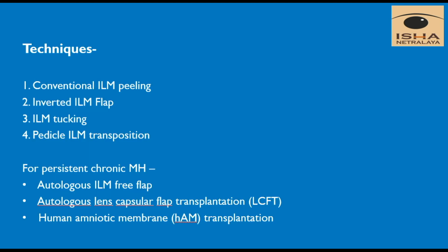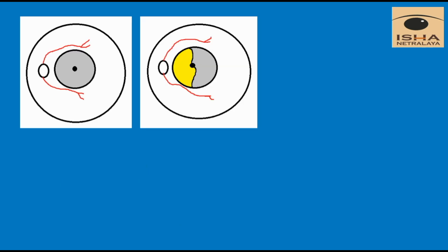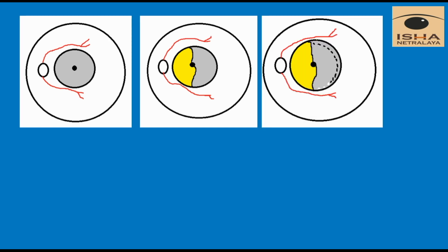These are the techniques used for macular hole closure, with conventional ILM peeling being the most commonly used one. In our technique, the ILM was stained, then the nasal ILM was peeled, following which a temporal flap was made and this flap was reposited over the macular hole.